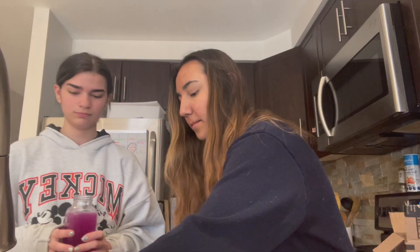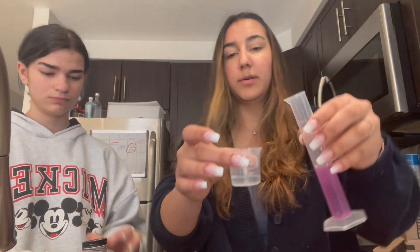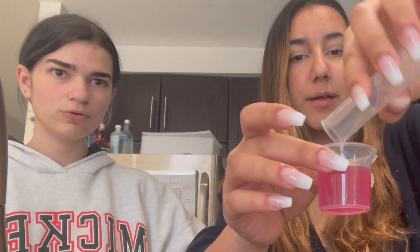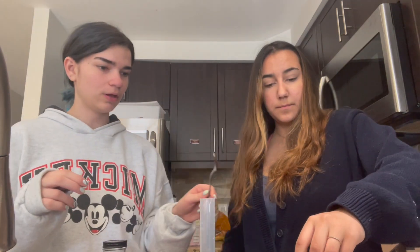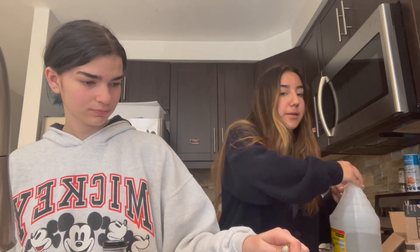I'm gonna pour it in here — we can do this three times, and if we mess up we have to do it more. We just made one of our prepared solutions and now we're going to make our dilution of baking soda — sodium bicarbonate. Here we're just preparing our vinegar sample and adding some pH indicator for the color change.